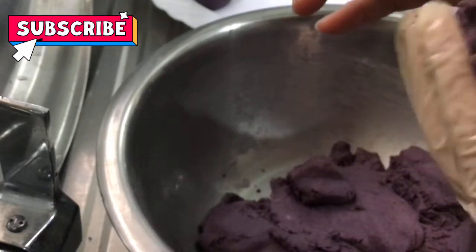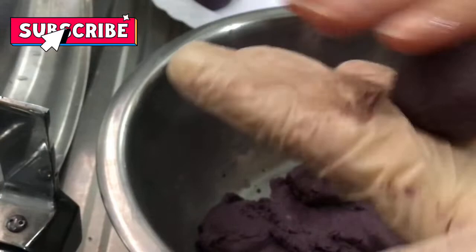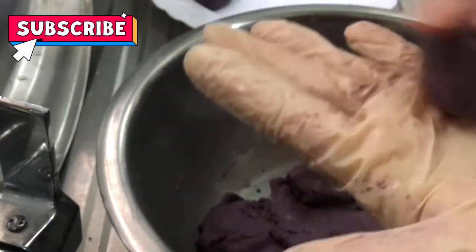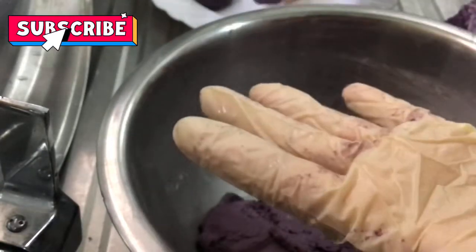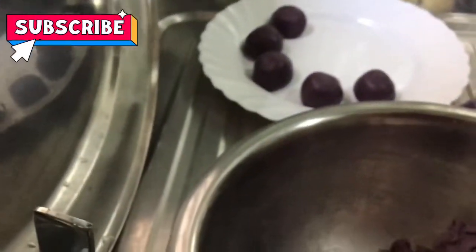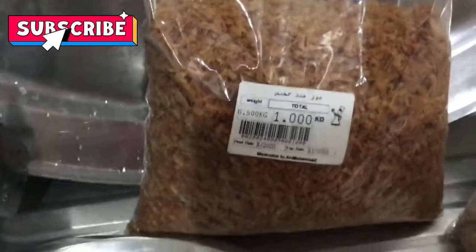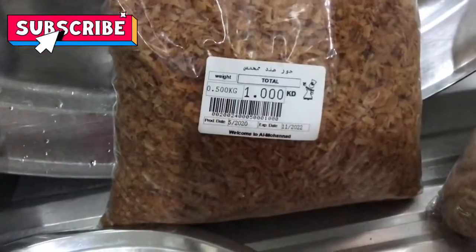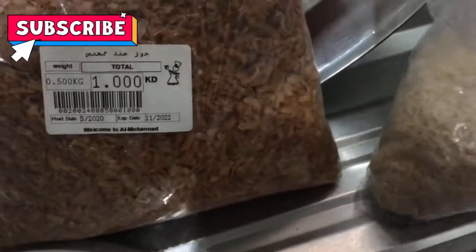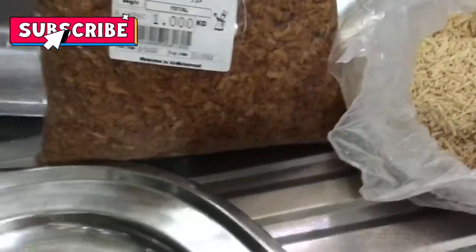Hindi kasi ako nakagawa ng bukayo. Kaya ovi halaya ang aking nilagay — ovi halaya. I am going to add a little powder to the top. It is a little powder. I will add a little powder. I'm gonna try it.